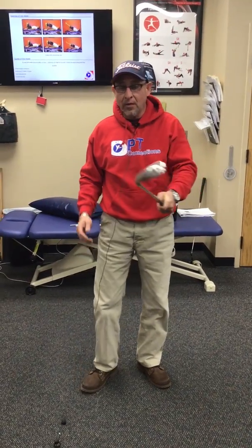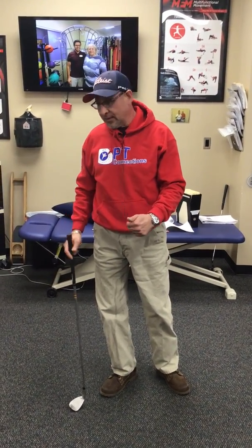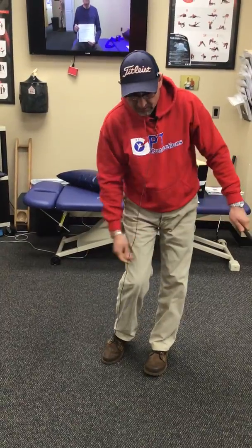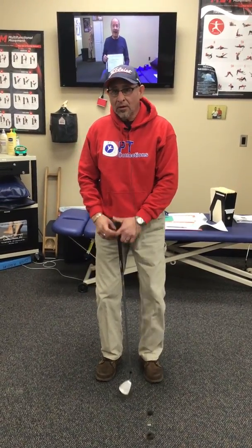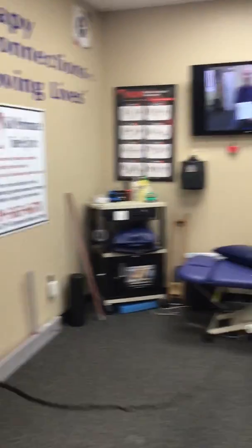To improve your golf swing and get ready for golf this summer — it's still wintertime and cold outside — work on this. Test your ankle range of motion and see if you're able to pass that test, because it's going to affect everything. Remember, it starts from the ground up. If you have any questions, contact us at 719-565-6678 or ptconnections-connect.com. Until next time, we'll talk about posture. Thanks, bye.